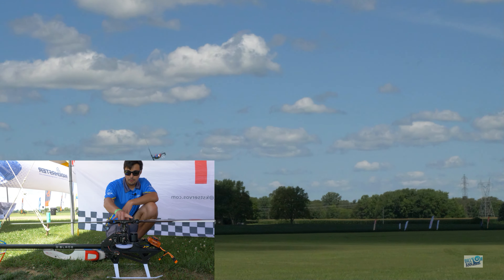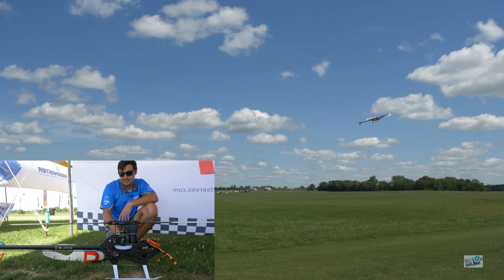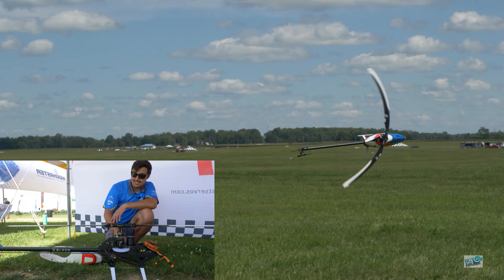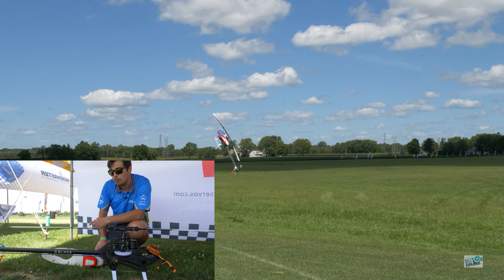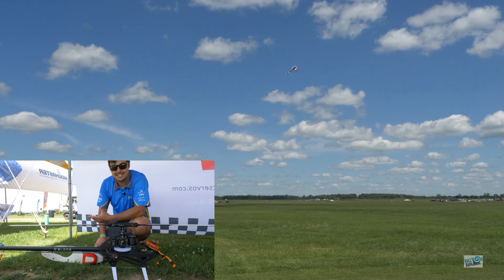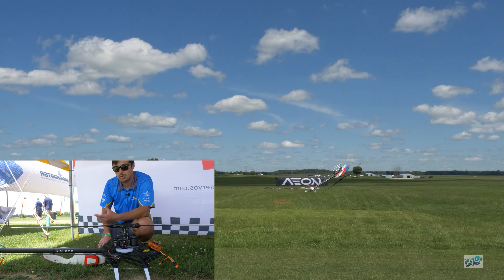You can also run with this tail boom — my good friend Gary actually runs 730s, and you can run up to 740 millimeter blades. You can really take this thing down to low head speed as well. Gary also has the optional 14-tooth tail pulley, which gives a higher tail ratio so he maintains tail authority while running low head speed. He's also swinging 115 millimeter tail blades, which are optional.